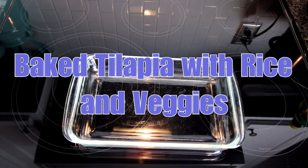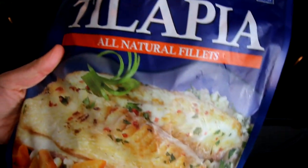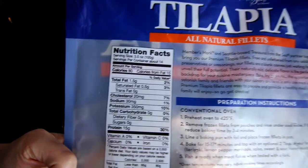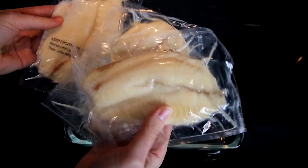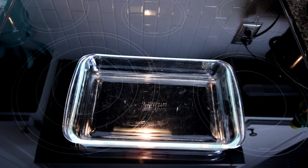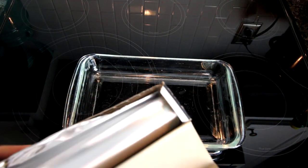This next meal is one I do when I'm in a hurry and want to throw something together quickly — tilapia. I love this stuff; I get it at Sam's. It's not only good for you but it tastes really good too, and it definitely fits into Weight Watchers. It comes in nice individually wrapped packs and I usually do three of them at a time since my husband and I are normally the only ones that eat this.